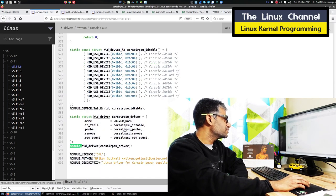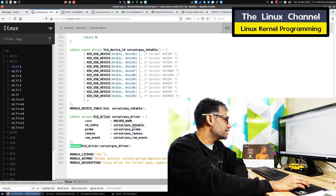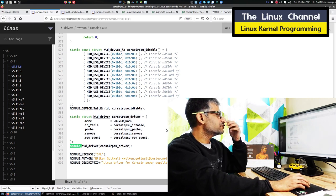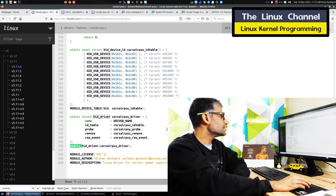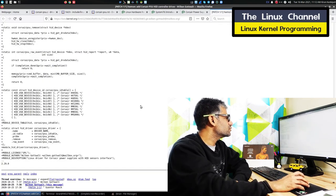Under the data structure you have this table with all the supported models and specs under the ID table. Then you have the probe API, remove, and raw event. The probe is the one where it gets initialized. I was going through that before shooting this video.